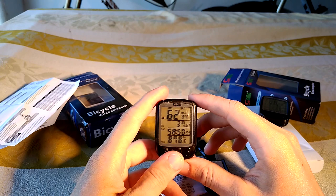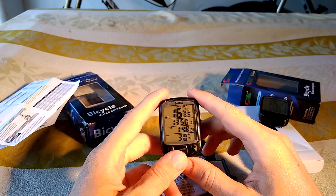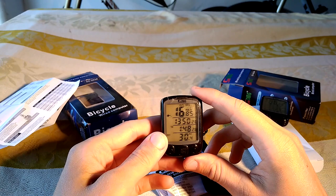But this only happens on hard terrain — on trails or when you make jumps and drops and all that stuff. So yeah, I think I can recommend this to everyone who is looking for a budget speedometer which has a quite large screen, which is rare in this price range.